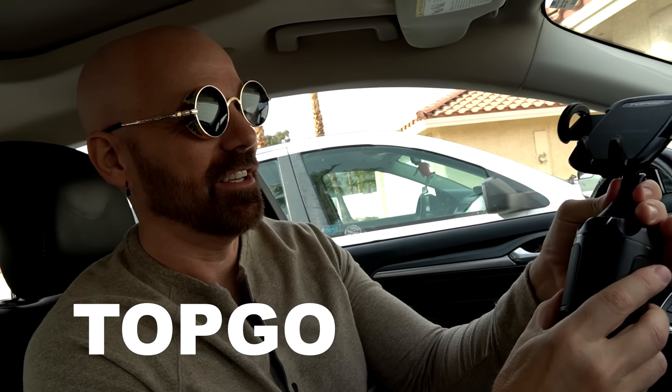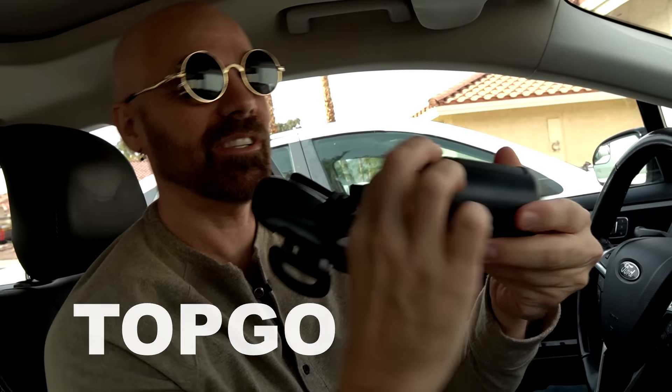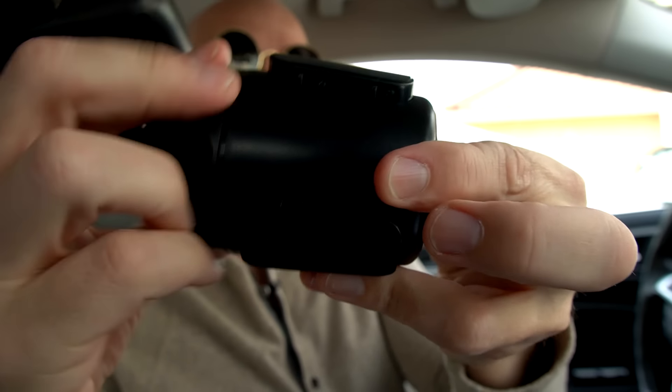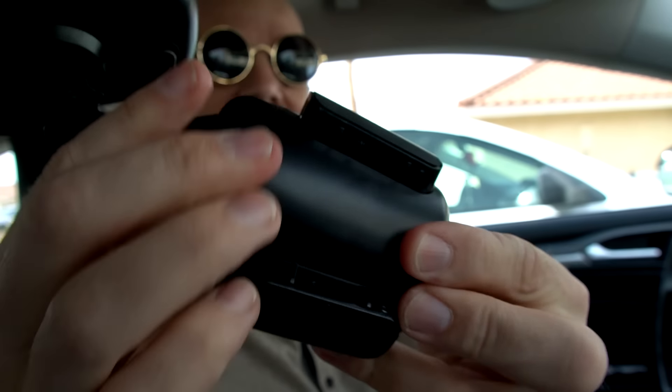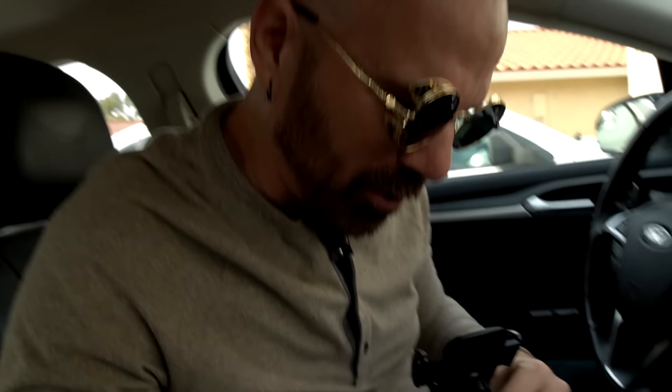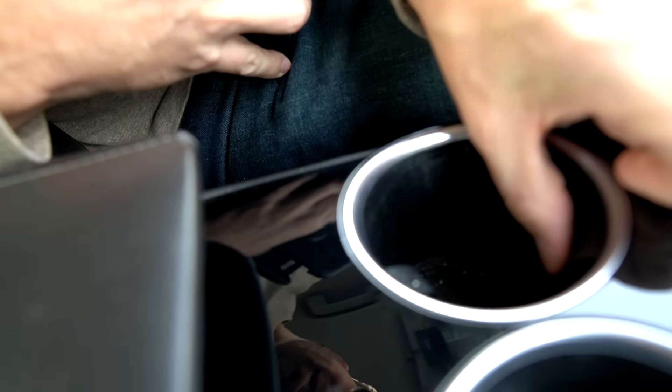This one should be very easy — this is the cup holder phone mount. It's kind of interesting because you can twist it and it actually extends for larger cup holders. They even have extenders that go beyond that if you have really large cup holders, which is kind of a neat idea. My cup holders already have these that kind of grab it anyways.